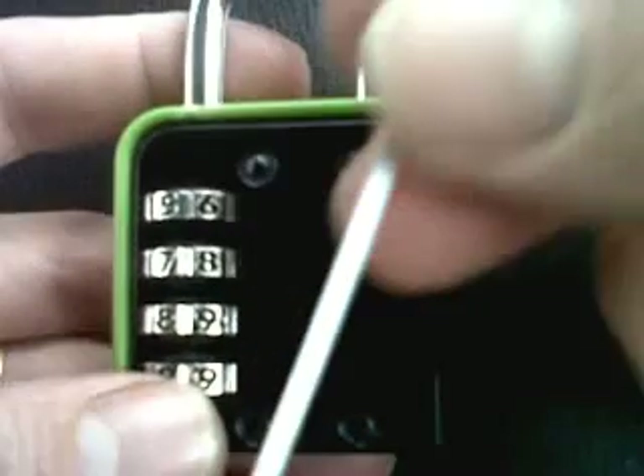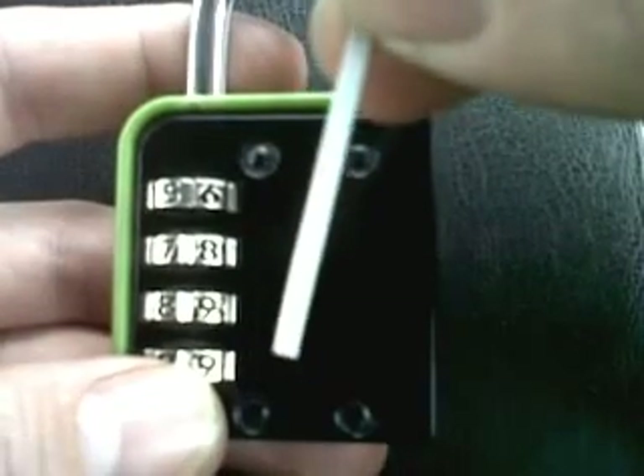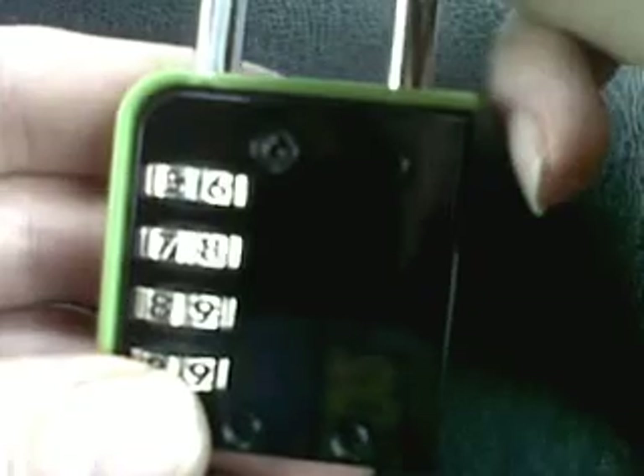We're going to start by cutting a piece of paper, preferably the front page of a magazine, about one or two mil thick. And what we're going to do is ease this piece of paper down the side of the padlock here.